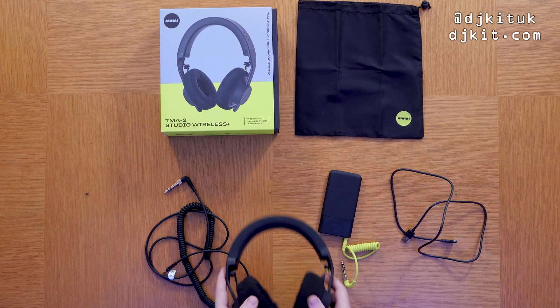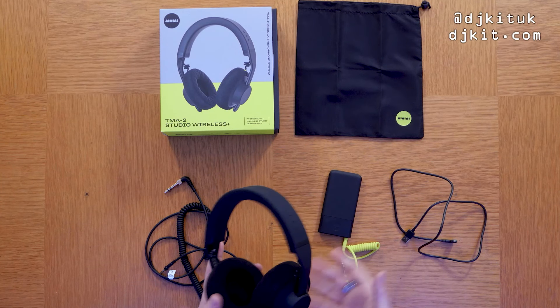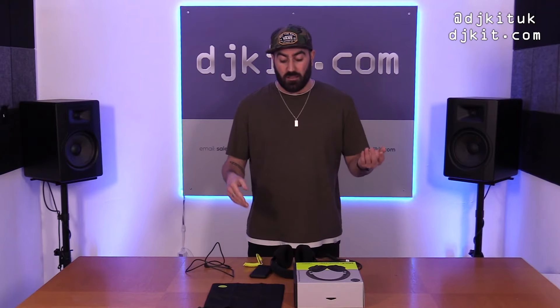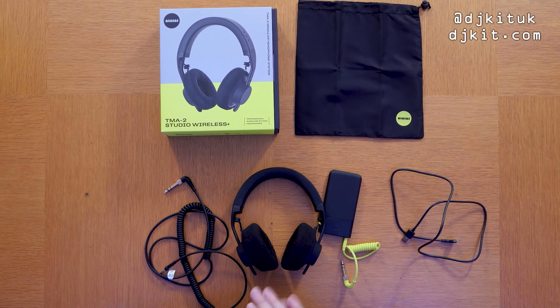These come in at £300, which is pretty steep, but given the quality, the technology, and the comfort, I believe they're worth the money — particularly for someone who spends a lot of time in the studio. In my opinion, three important things in a music studio are a comfortable chair, comfortable headphones, and good acoustics — maybe four things if you include a beer fridge. Go and give these headphones a whirl yourself — you will not be disappointed.